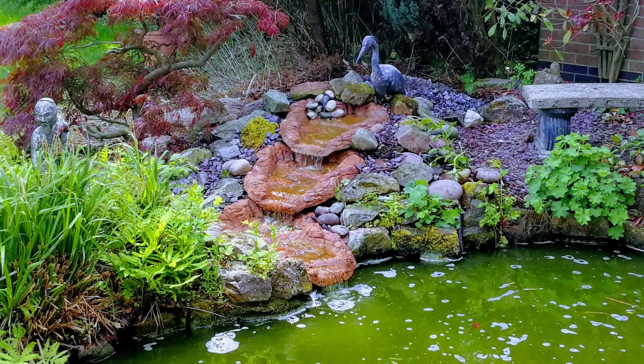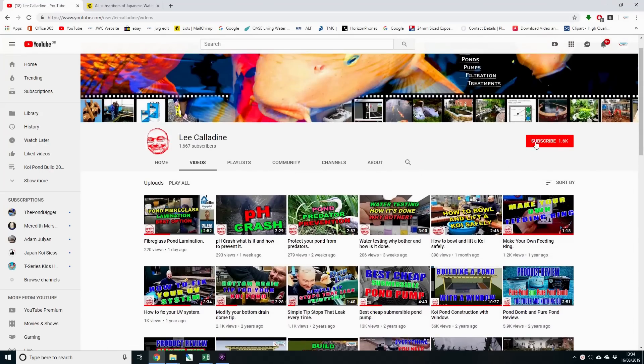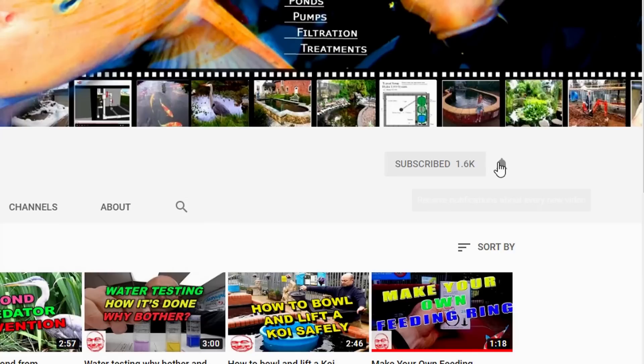I hope that you found this video of interest. If you would like to see more then please subscribe to the channel, click that bell, and leave any questions in the comments below. It's bye for now from Lee at the Japanese Water Gardens.